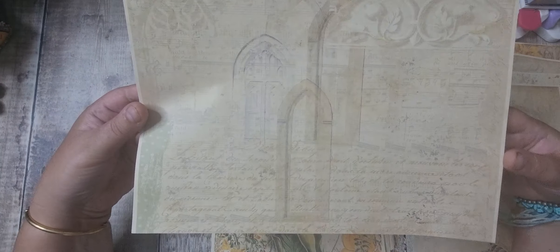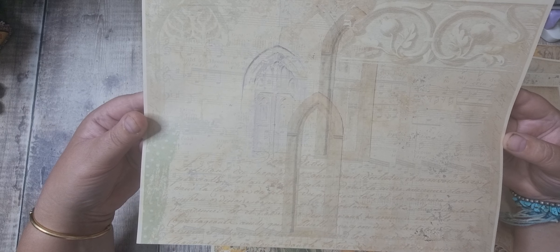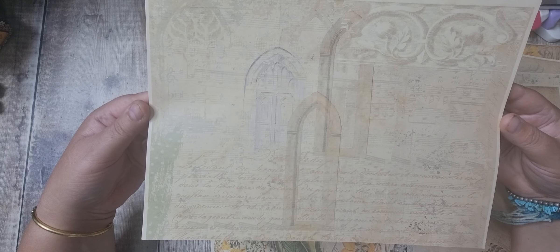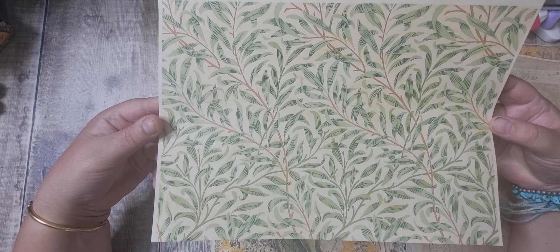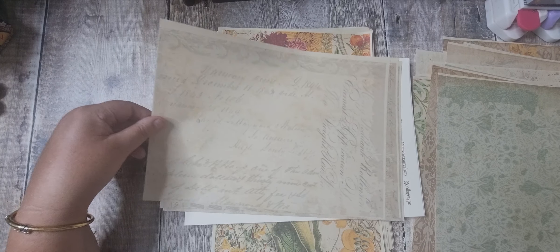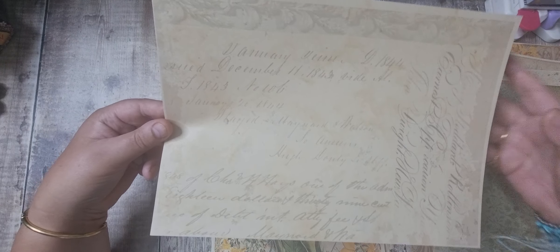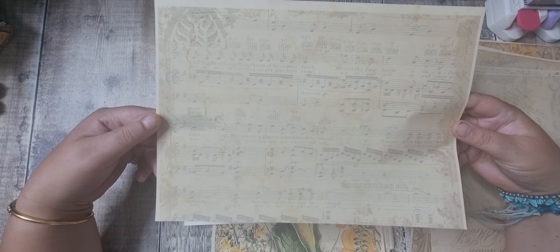This is a collage-type page — we've got music, different texts, the freezers, and different windows. Then we've got some William Morris with beautiful greens, and another William Morris in the browns. This one is all different script with the freezers around and some ageing down here.